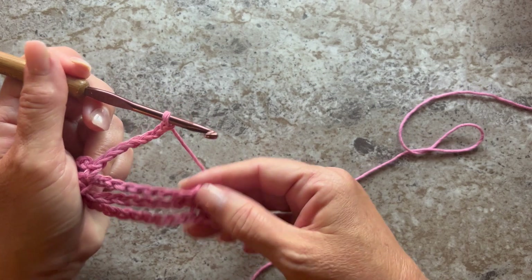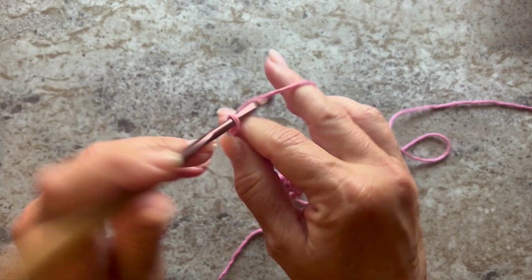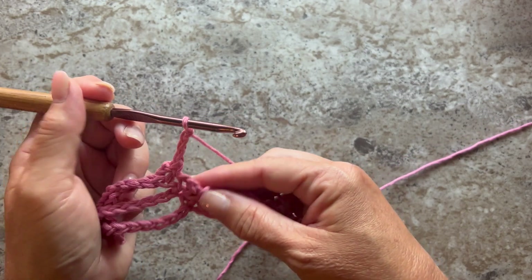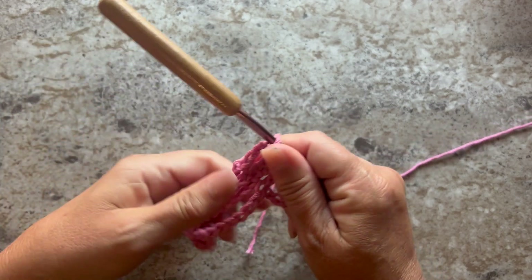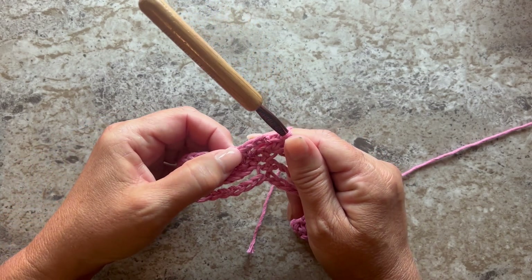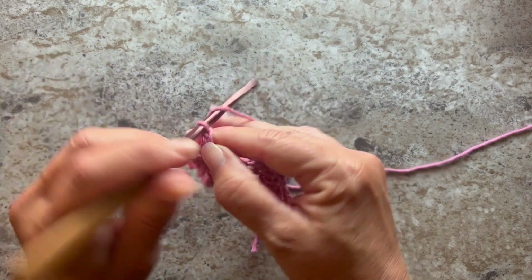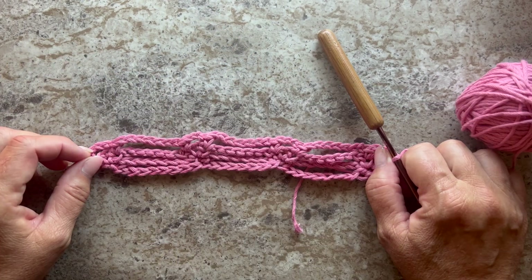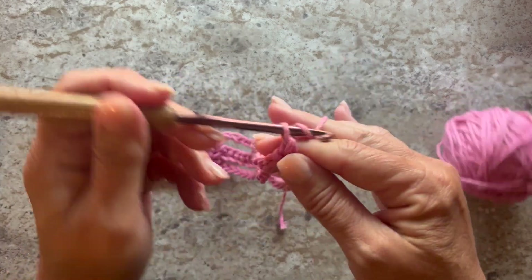Skip the next chain seven and in the next single crochet work a single crochet. Chain three, skip the chain two, and in the next single crochet work a single crochet. The repeat for this row is chain seven, single crochet, chain three, single crochet — repeat all the way across. This is what your work should look like at the end of row three.